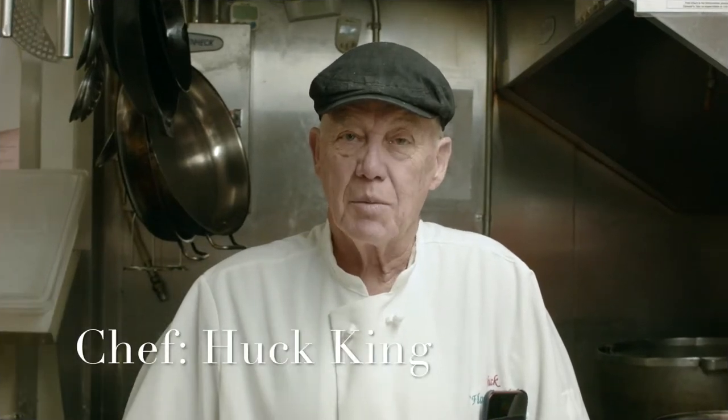Hi, I'm Chef Huck Cain. We're here at the Midway Market, and we're going to show you just how easy it is.